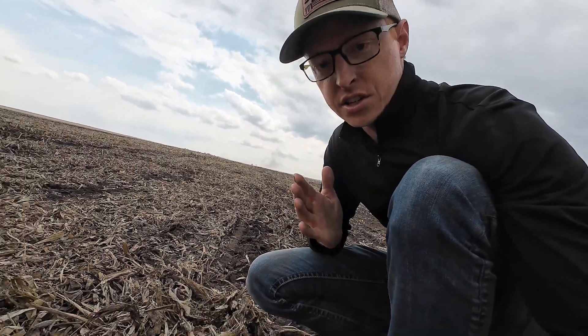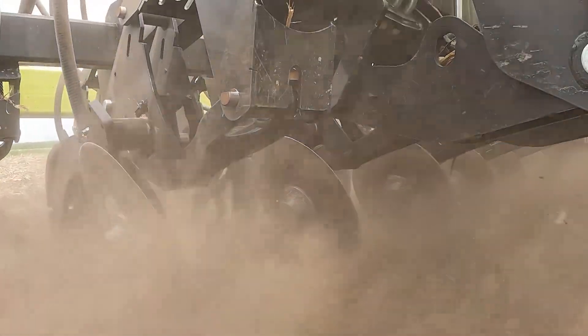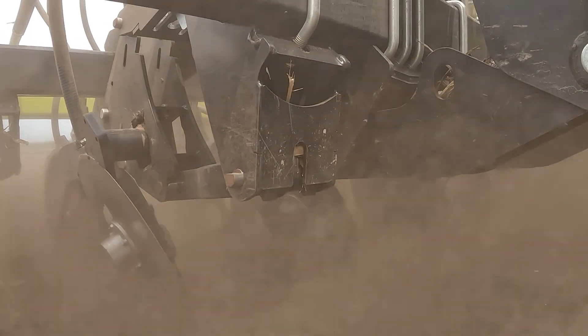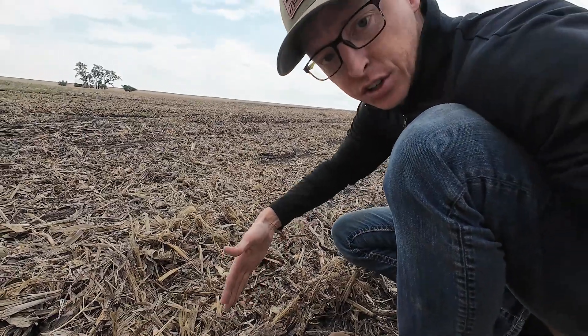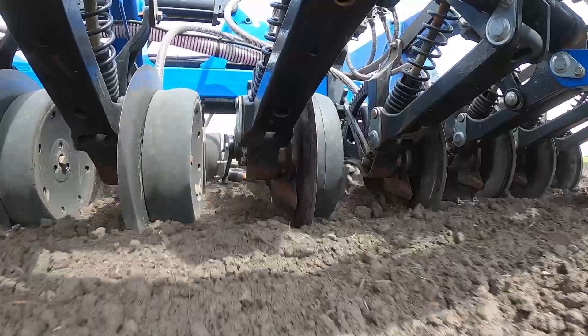The big benefit they say with this drill is it reduces hairpinning, and they achieve that by having an angle cutting disc that cuts at an angle to the trash versus a conventional no-till drill. The disc is usually vertical and pitched at a certain degree angle — like the John Deere would be a seven degree angle.